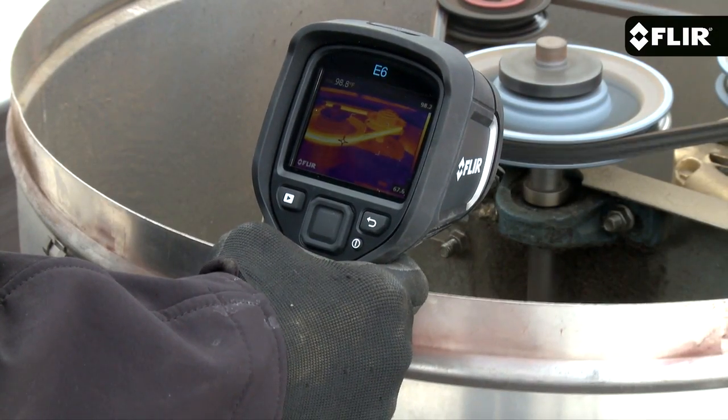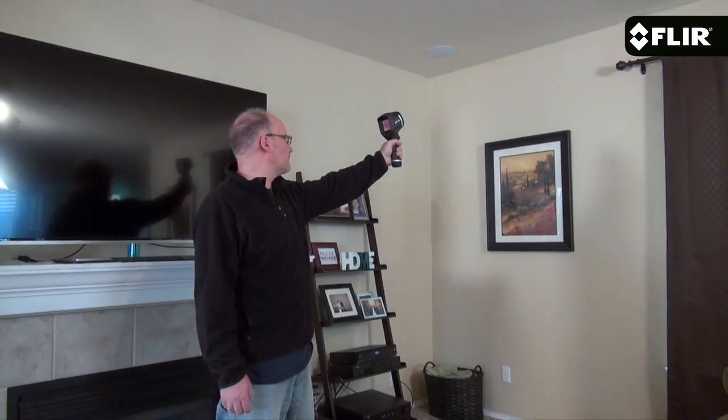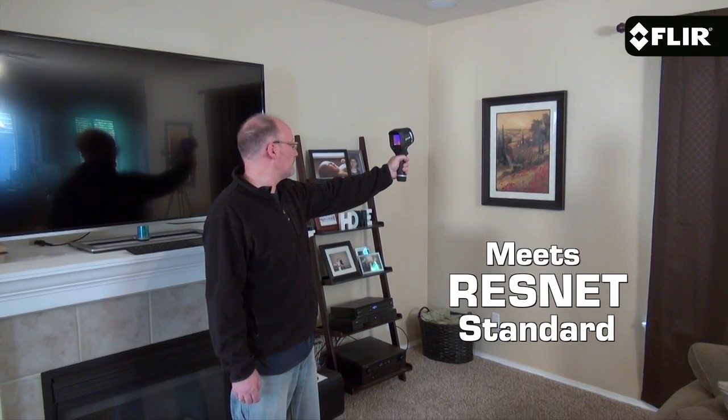Now not only do more pixels produce greater image detail, they help you detect and measure heat issues much better on smaller components and targets farther away. Plus if you're a home energy rater or contractor, the E6 meets the ResNet standard.